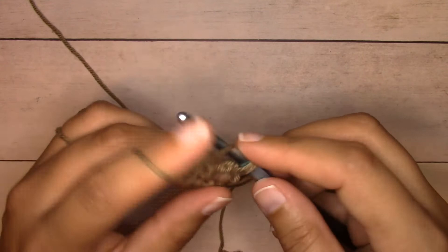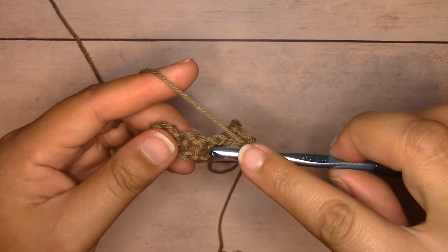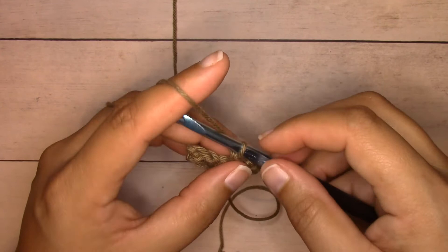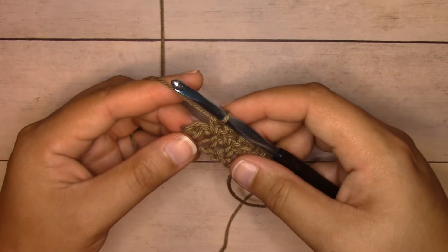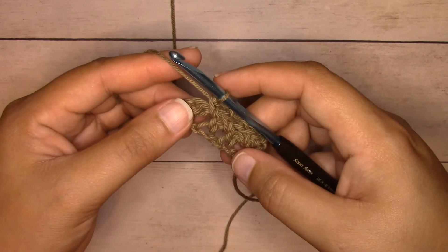The next stitch is a single crochet — chain one over that and skip it. Single crochet into the next chain space. Continue across: chain one, skip the next single crochet, single crochet into each chain one space all the way across. When you get to the end, single crochet into the very last stitch.